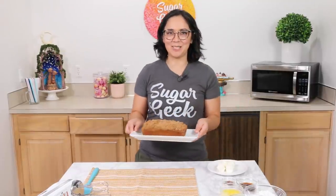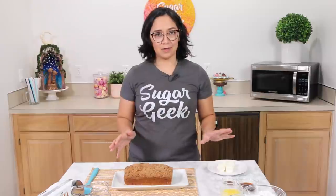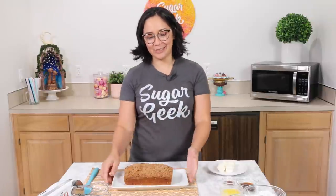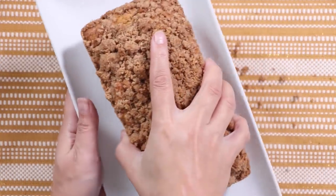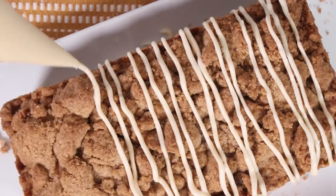By the magic of television, our cake is complete. After your cake is done baking it's going to need to cool down, which takes several hours. This is my switch-out cake that's already ready to go. I just used a spatula to loosen it from the pan, flipped it out onto a serving tray, and now it's time to glaze. Traditional crumb cake does not have glaze but coffee cake does — so we're using coffee in our glaze, making it coffee cake.